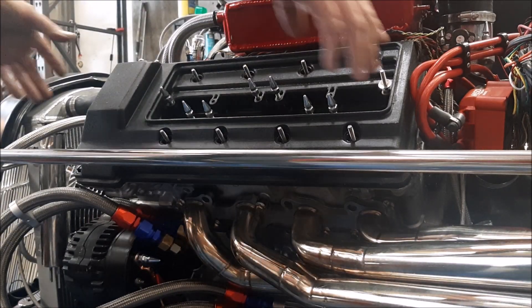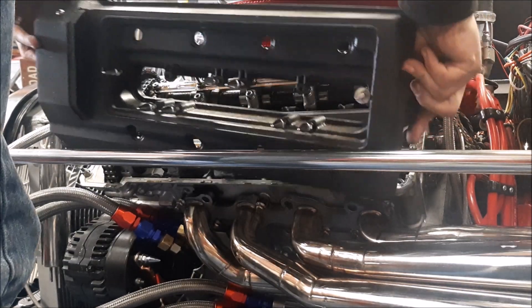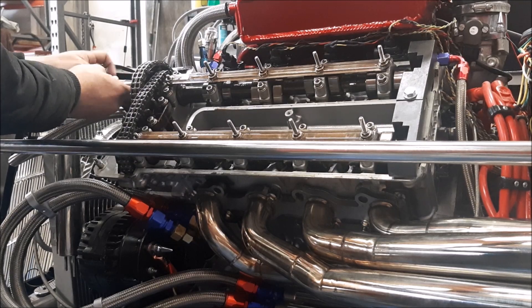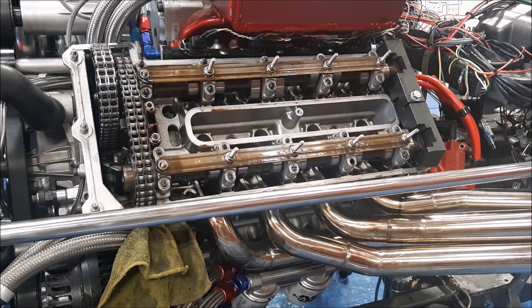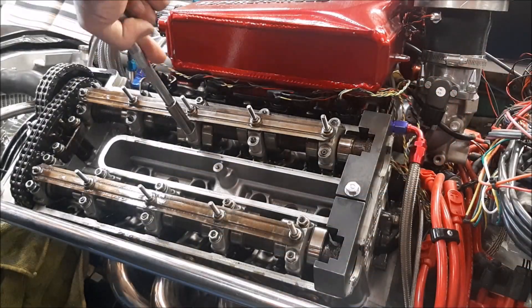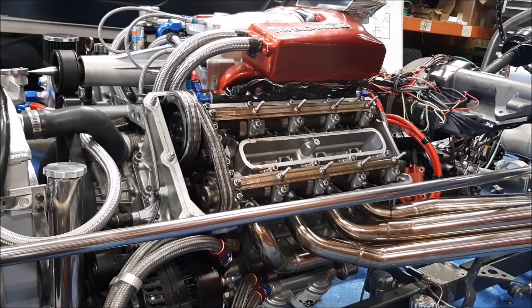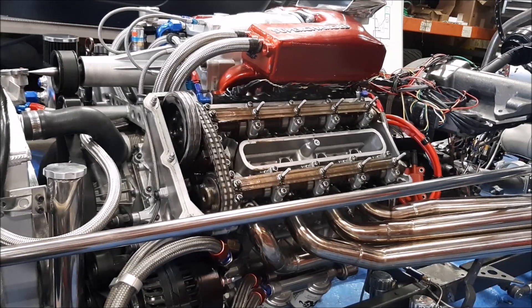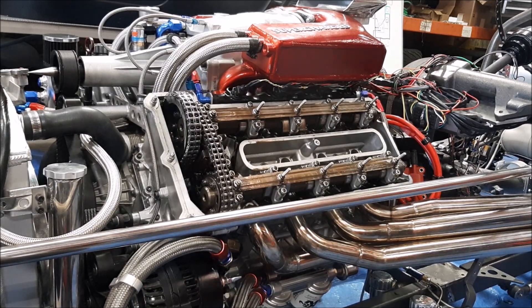My plan today is to bring cylinder 1 to top dead center compression, remove the bank 2 valve cover, get my BMW cam locking blocks in place on the bank 2 cams, remove the cam gear bolts, and back off the cam caps so the valves don't hang open in the cylinders. Then spin the crank 360 degrees, tighten the cam caps, and reinstall the cam gear bolts.